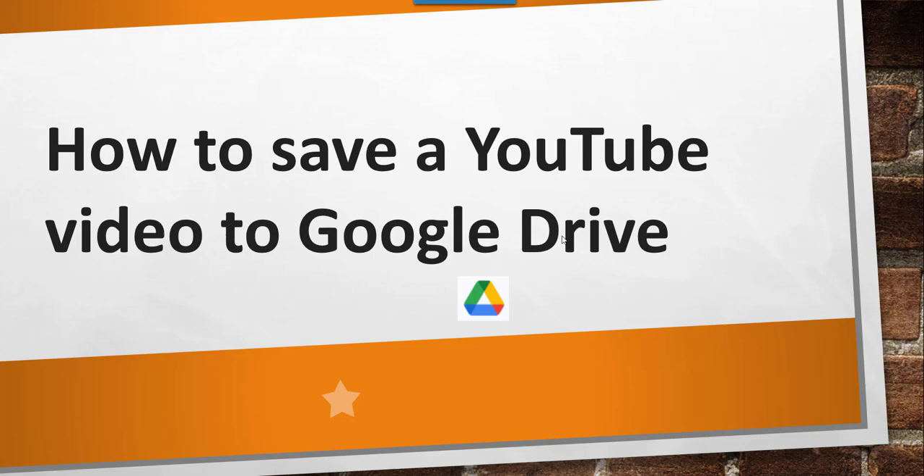Hello friends. Today in this video I will show you how to save a YouTube video to your Google Drive, or how to save all your YouTube videos to your Google Drive. If you want to back up all your YouTube videos to your Google Drive, this method can help you do that. Now let me navigate to Google search where I will tell you the steps to do that.